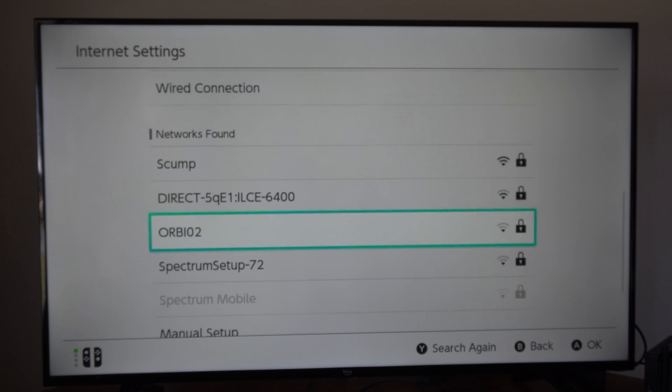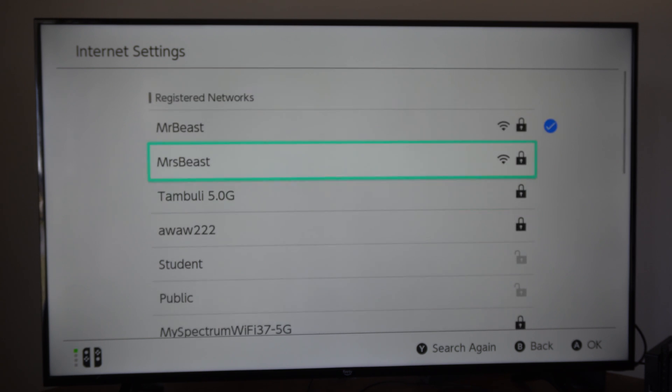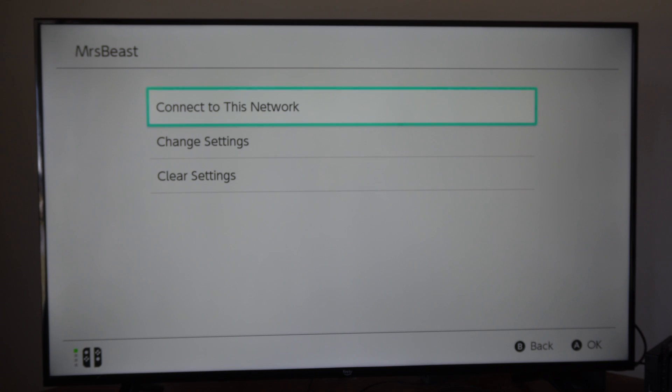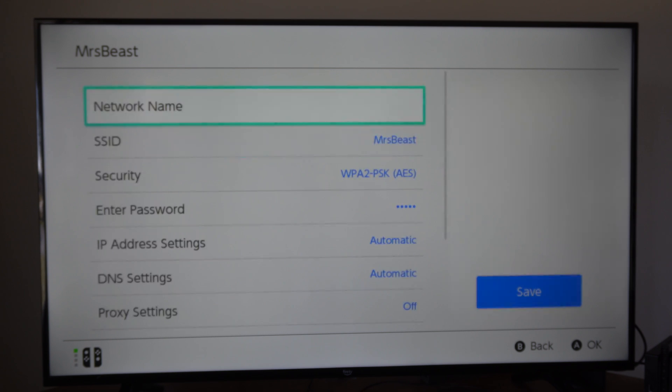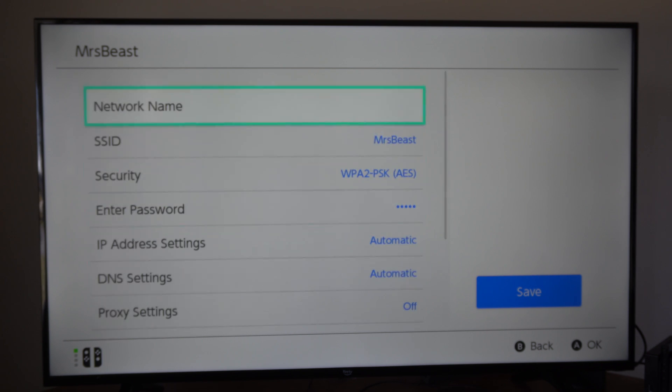Go to Networks Found and you can search under here. Here's one network — that's a 5 gigahertz connection because I know that's mine. Here's another one. Let's select that and connect to this network. It doesn't say if it's a 5 gigahertz or 2.4 gigahertz here — we have to connect to it first.